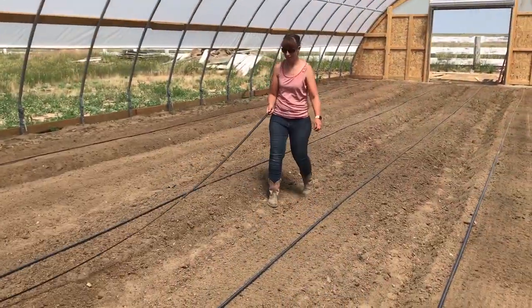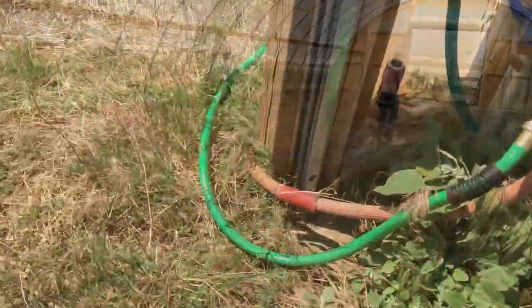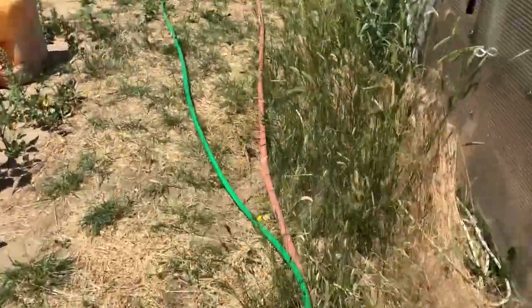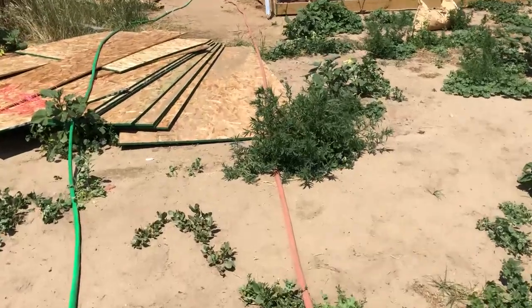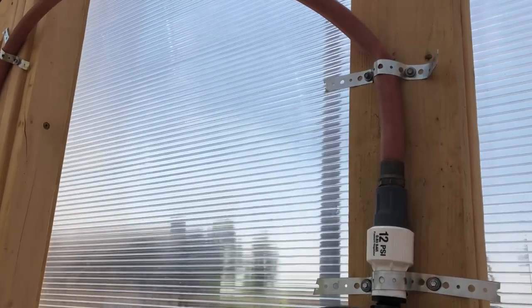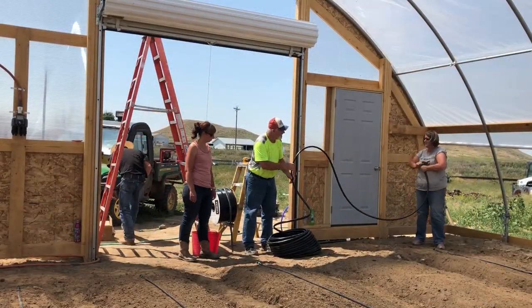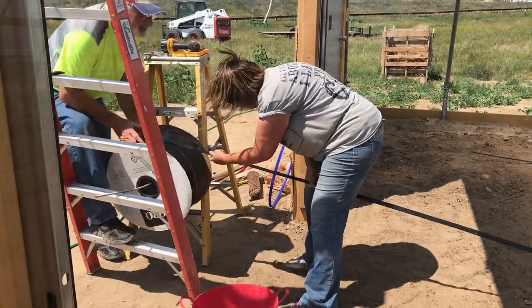There's one more big step we need to accomplish in the high tunnel before we can put crops in the ground — we need water. We didn't run water to the new high tunnel, but we have hydrants in the old high tunnel and a simple garden hose gets water into the new one. Sometimes simple and cheap does exactly what you need it to do. Our friends Dave and Tammy are here visiting and, luckily for us, they find it fun to help us with our work. We put them to work hooking up water and laying irrigation.